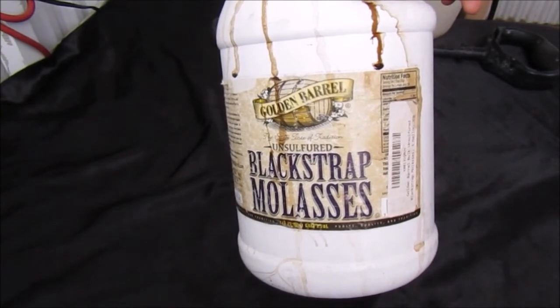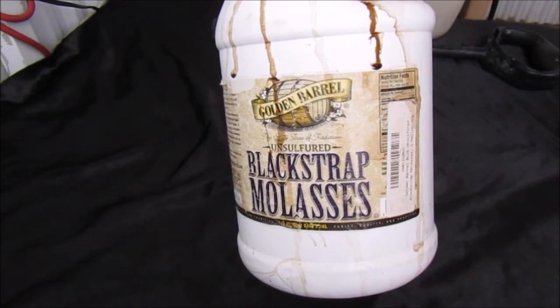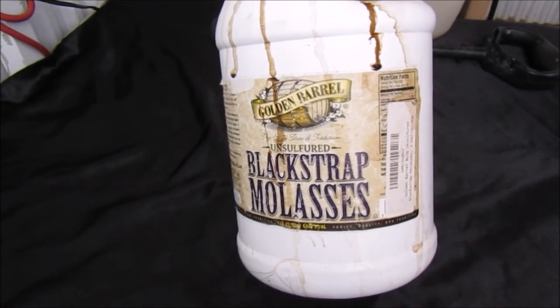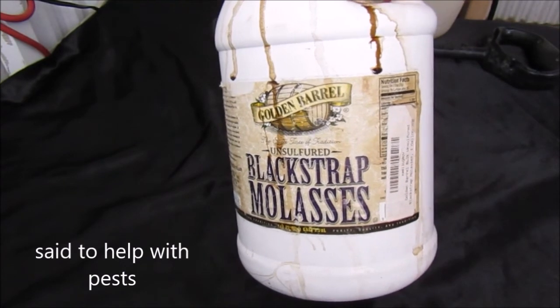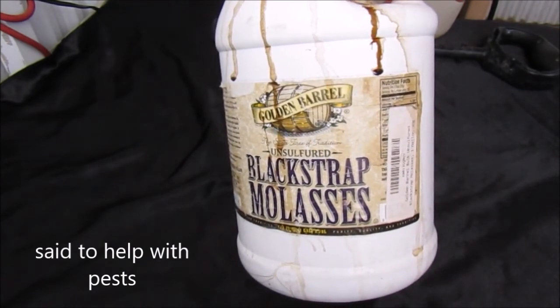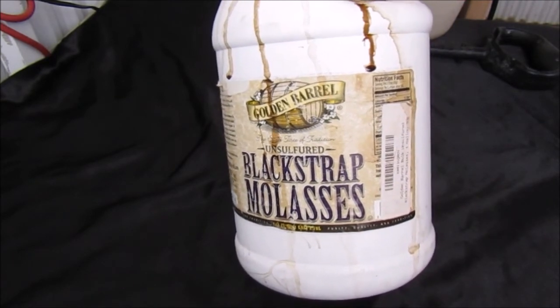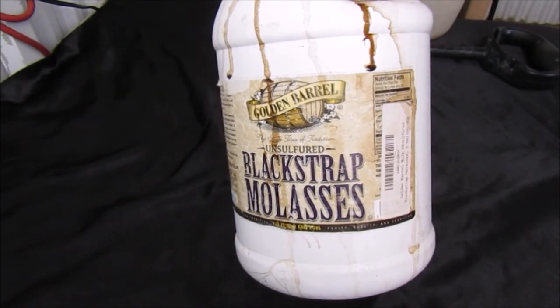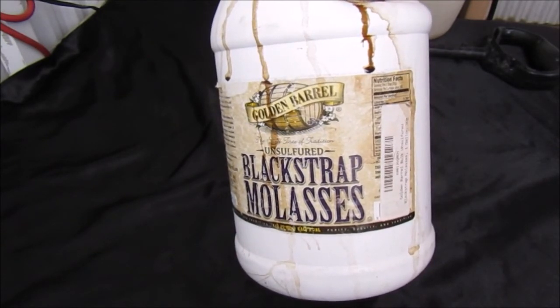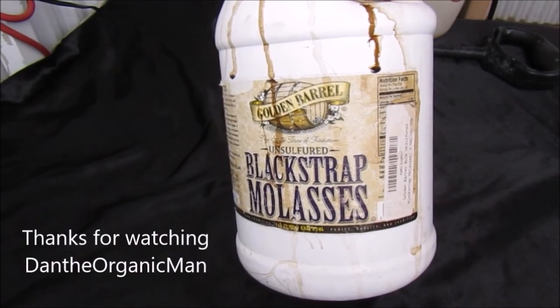Like I said, this brings up the sugar contents in your plants and it really helps. It's also said to repel pests, and it seems to work in here. I use it as a foliar feed outdoors and I use it to water my plants indoors. Outdoors it's one teaspoon per gallon for the foliar feed; indoors it's two teaspoons for watering the plants through the root system.